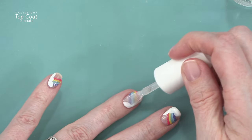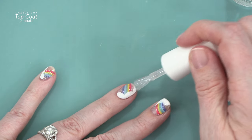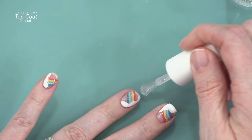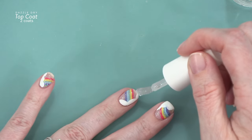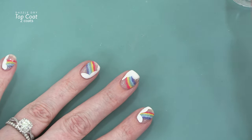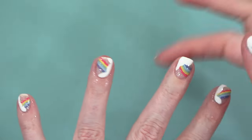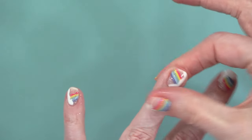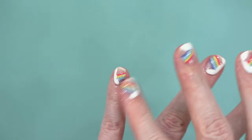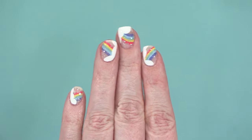Then I did two coats of top coat. I always do two coats of top coat with Dazzle Dry because if I only do one layer of top coat, it does stay shiny maybe for a couple of days, but then it starts to lose a little bit of its shine. I got this tip off the Facebook group for I Love Dazzle Dry — they said do two top coats and it stays shiny longer, and sure enough it does. I applied a ton of cuticle oil because my nails are super dry.